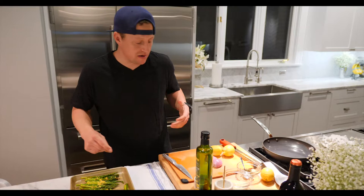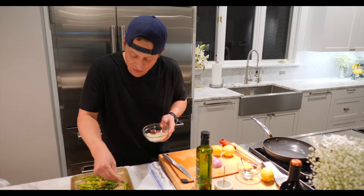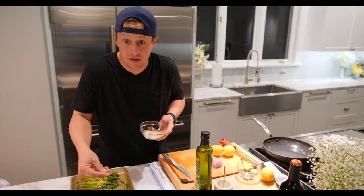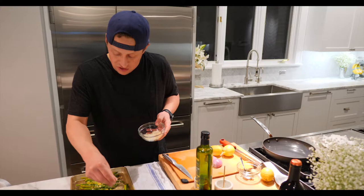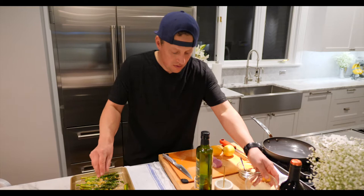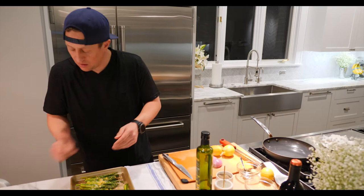Now if you want to go dairy free, you don't have to do cheese. But in this particular recipe, it does taste pretty amazing with a little Parm or Pecorino. Just put that over the asparagus. Then I like to finish with a little bit of black pepper — though some of you might prefer just a bit more salt. Drop this back in the oven for another three to five minutes and you're all set.